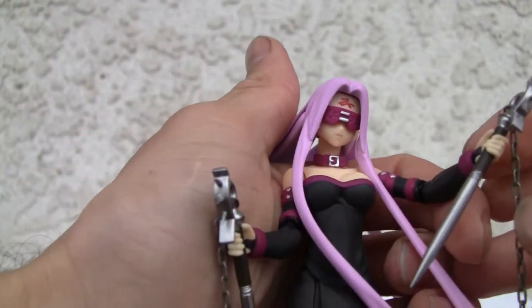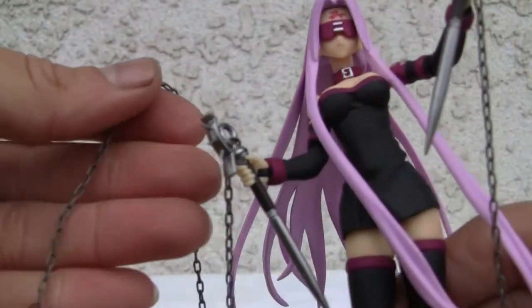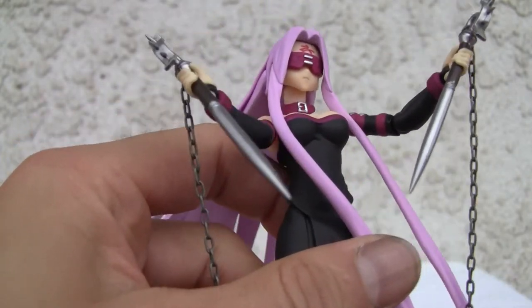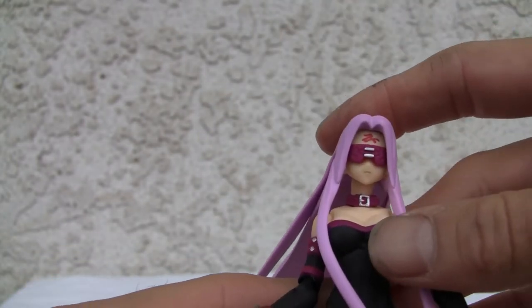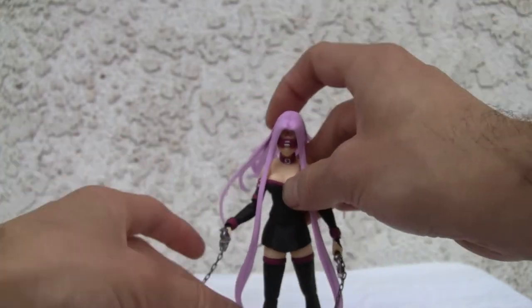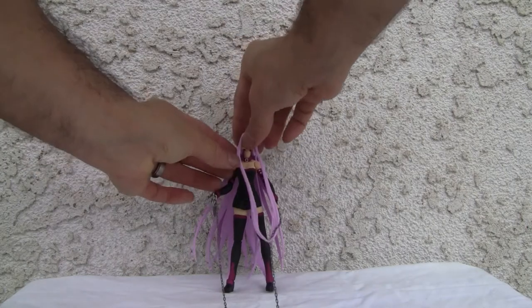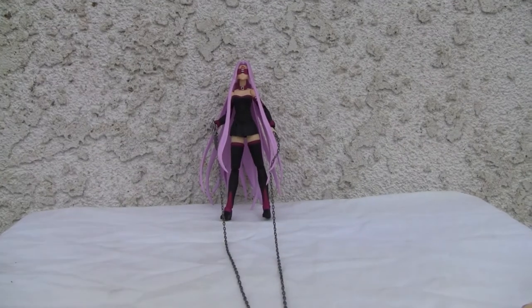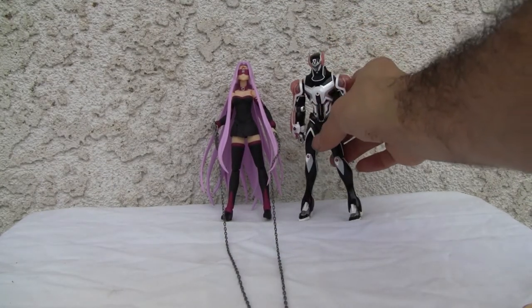She's got these mean-looking side weapons with huge chains — I just like that. Let's do a size comparison. Here she is with Barnaby Brooks and they're about the same size.